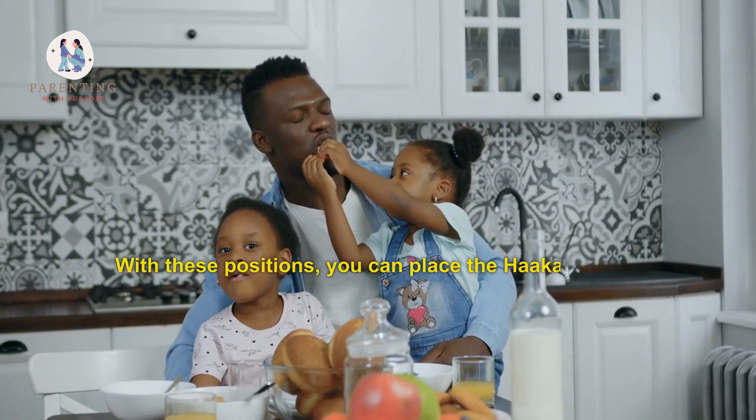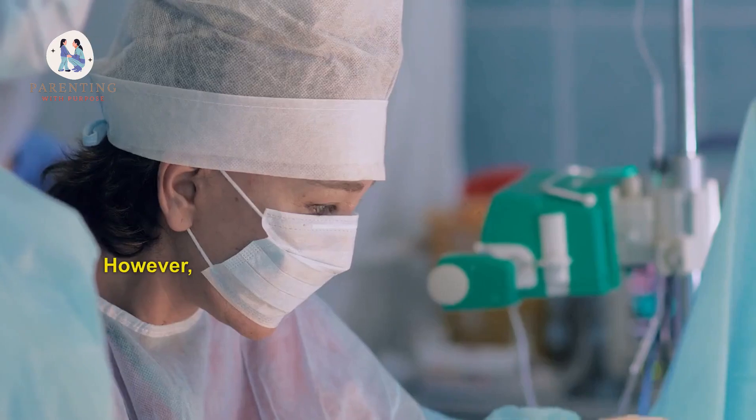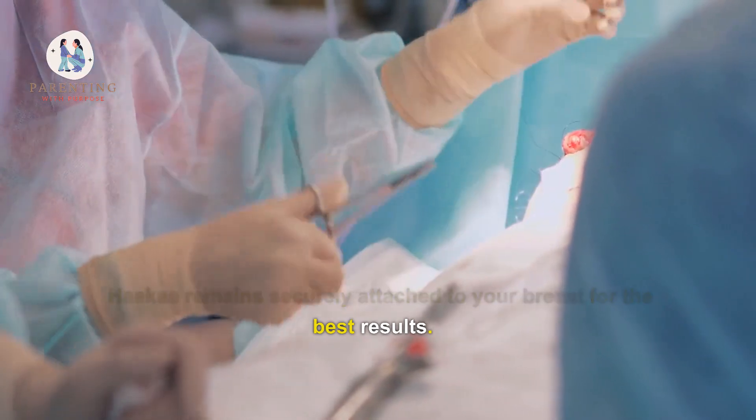With these positions, you can place the Hakaa beside your baby instead of on their body, allowing them more freedom of movement during feeding. However, it is important to make sure that the base of the Hakaa remains securely attached to your breast for the best results.